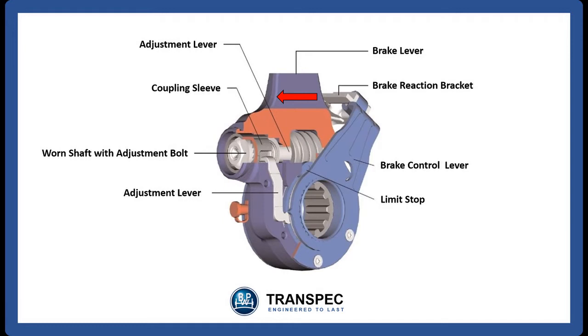Every time the brakes on the vehicle are used, a little more of the brake lining and a little more of the brake drums are worn away, enlarging the gap between the brake linings and the drums. So every time we brake, the automatic slack adjuster needs to move a little further and the SCAM needs to turn a little more. It is this extra travel that the automatic slack adjuster needs to take up. The automatic slack adjuster does the brake adjustment by measuring the angle between the slack adjuster and the brake control lever as the slack adjuster is activated and turns the SCAM.